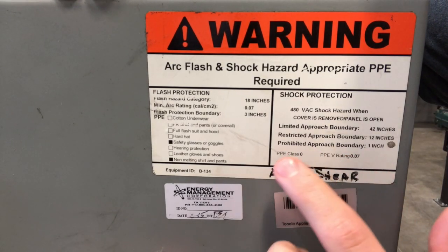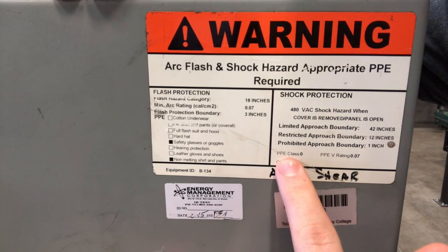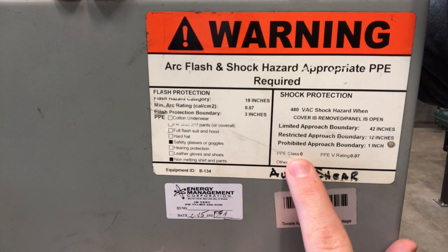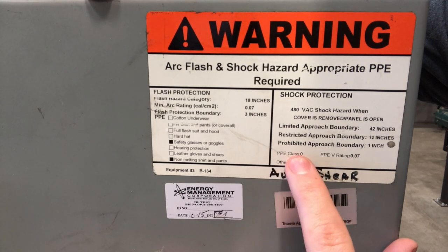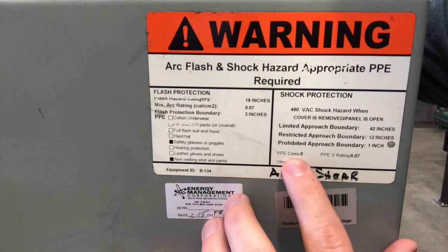Those are going to be your approaches. Just remember: you've got your limited, which is the furthest away at 42 inches; your restricted, which is that 12-inch one; and then you have your prohibited, which is the main one we've got to be watching for. One last thing I forgot to talk about was the PPE class — it's written right down here. The PPE class is going to be what levels of protection you need to be wearing. Always be looking for that PPE class, and whatever number that is, you can go back and see what type of protection you need to be wearing.